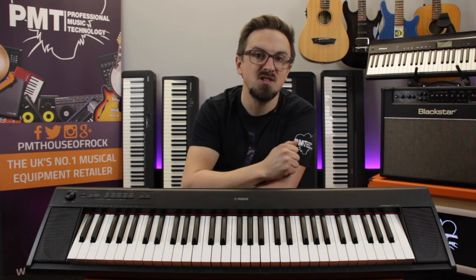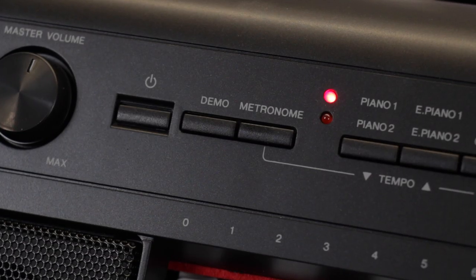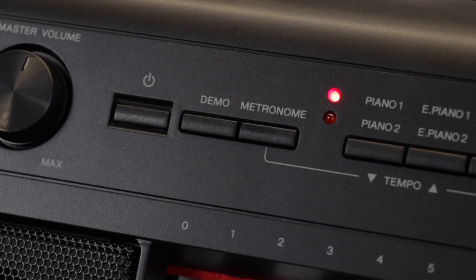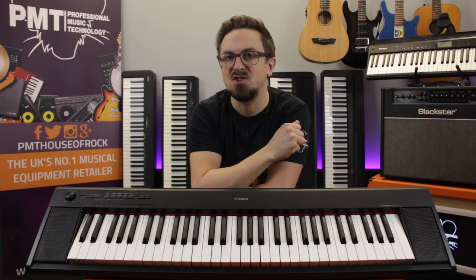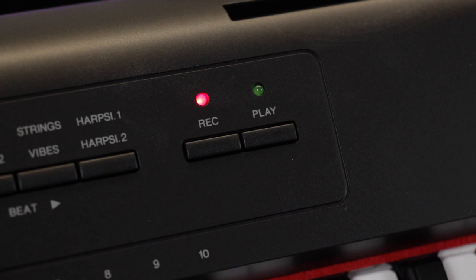Just like all of the keyboards we're looking at today, the MP12 features a built-in metronome to aid your timing whilst practicing. It also features a song recorder — a really handy practicing tool that allows you to record what you're playing so you can listen back to hear where you need to work on improving.